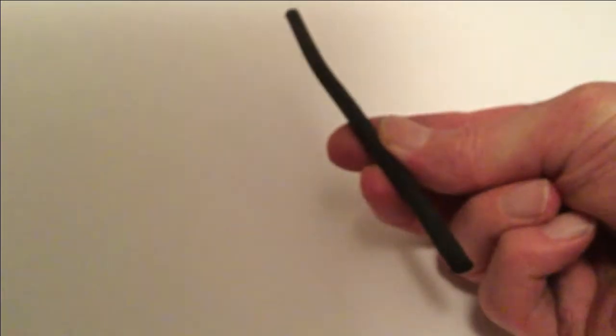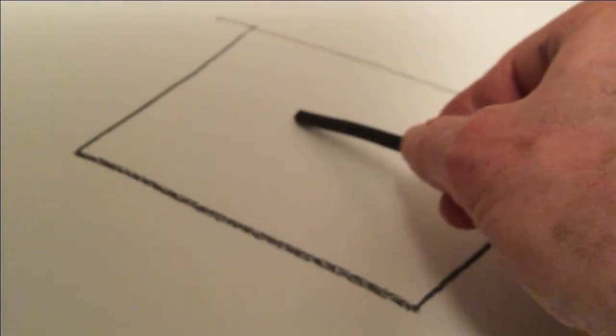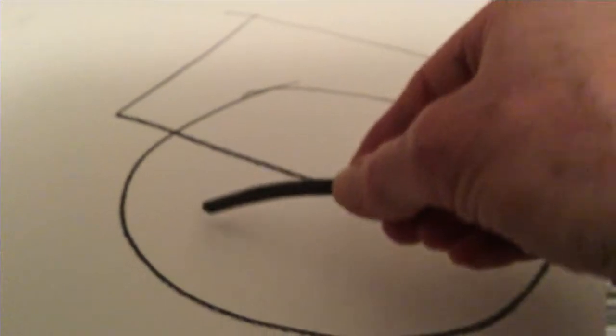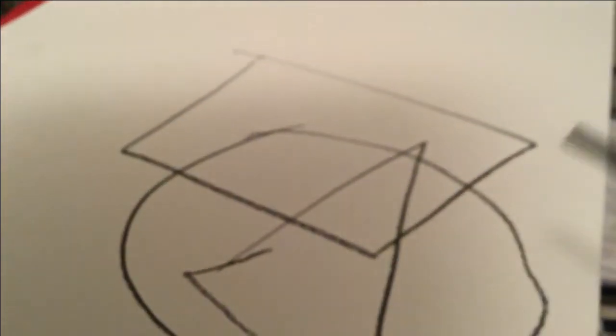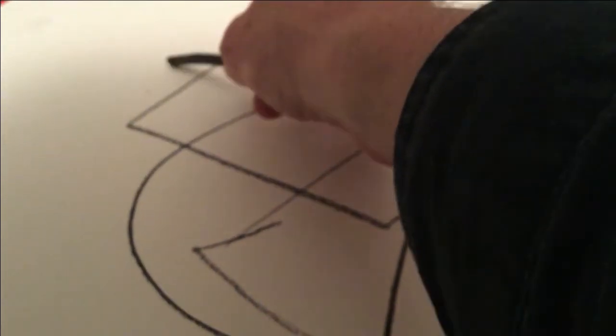A stick of charcoal — lesson one. A stick of charcoal is quite interesting because it's very, very responsive to exactly what we want to do. One of the things we can do to make us a little bit more confident is to just make a shape on the bit of paper. If we don't look too much, if we don't worry about it, it's very easy to make whatever shape we want.